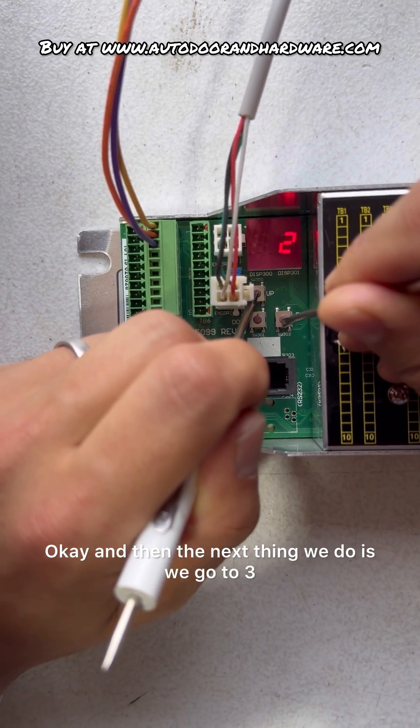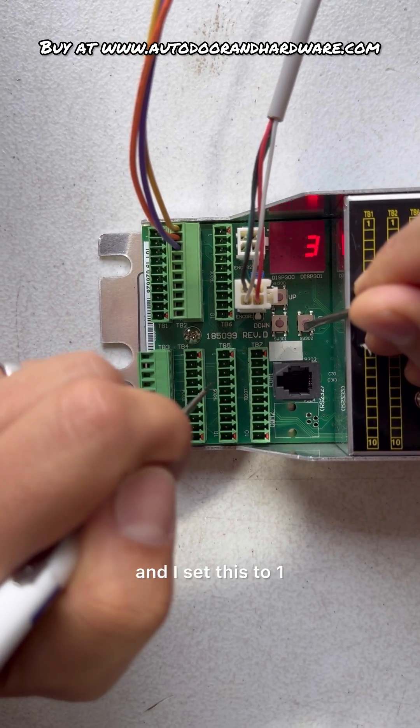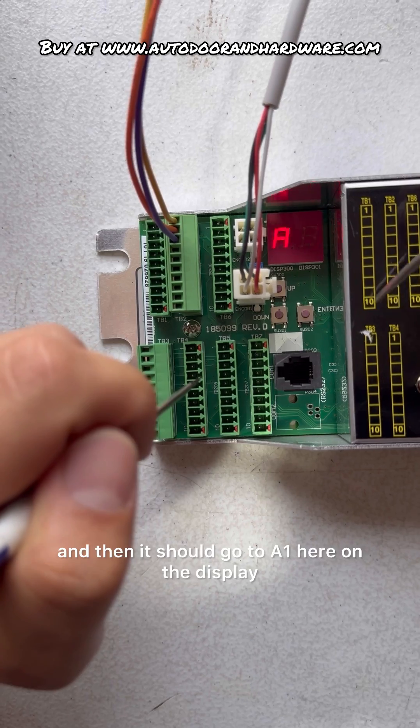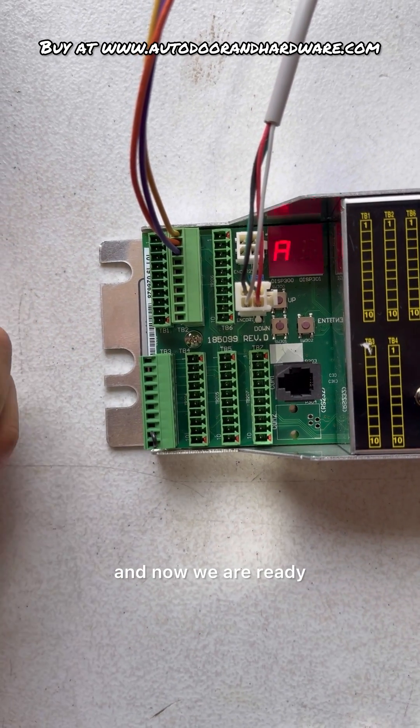Then the next thing we do is go to three and set this to one, and then it should go to A1 on the display. And now we are ready.